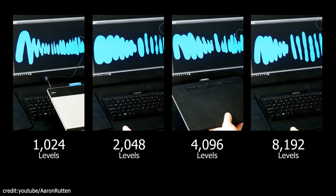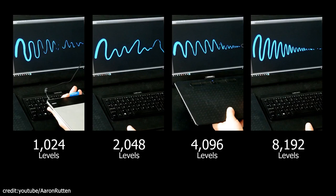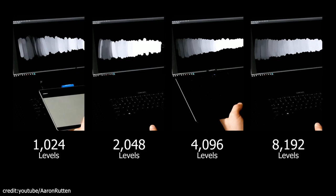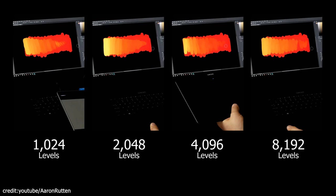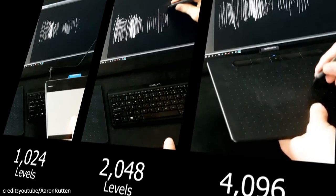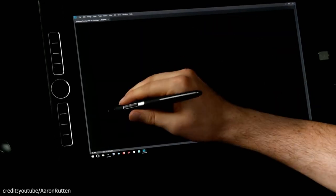First, you have the question: how do graphic tablets respond to pressure? The pressure sensitivity of an artist's device can be changed with software, so it affects how pens draw on screen. In response to increasing pressure on the stylus, the lines become thicker and the pressure level rises. Your tablet should have a minimum of 2048 pressure levels if it is technologically savvy, which will ensure that you can feel every brushstroke with pinpoint accuracy.